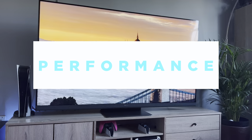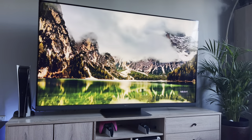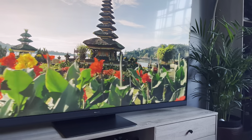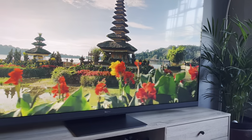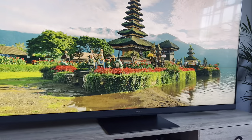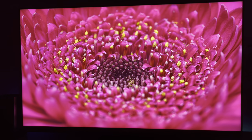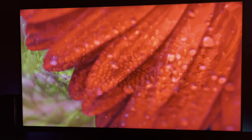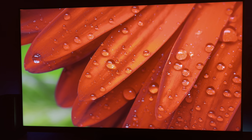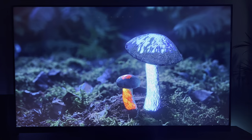The Hisense U8H is quite different and difficult to compare to the other two models. Instead of using LED strips and zones at the back to light up the display, this TV uses mini LEDs — tiny little lights behind the panel that brighten up and down as your TV works to form the image. Mini-LED tech is much cheaper than OLED, which is why you can pick up a 65 inch U8H for half the price of a 65 inch OLED TV. Mini-LED also doesn't have heating issues, meaning pixels can get a lot brighter, resulting in a punchier image.